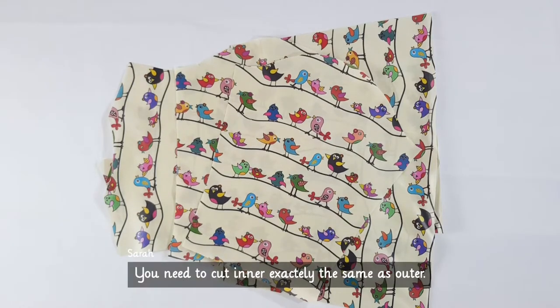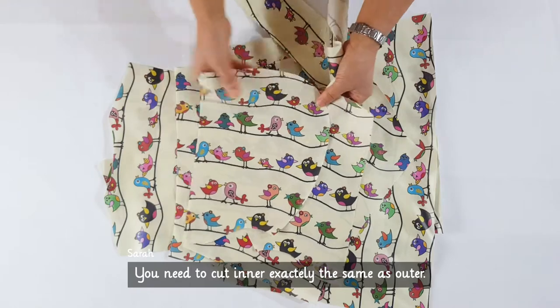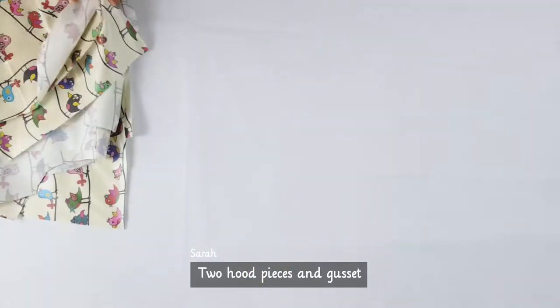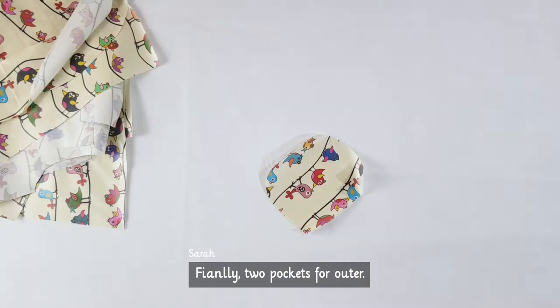You need to cut the inner exactly the same as the outer. You also need hoodie pieces and a cassette. Finally, two pockets for the outer.